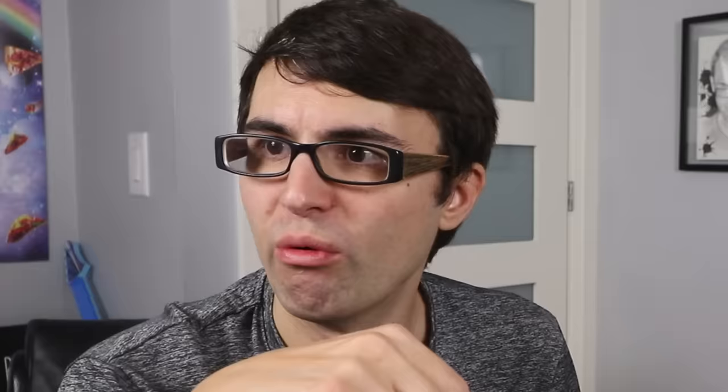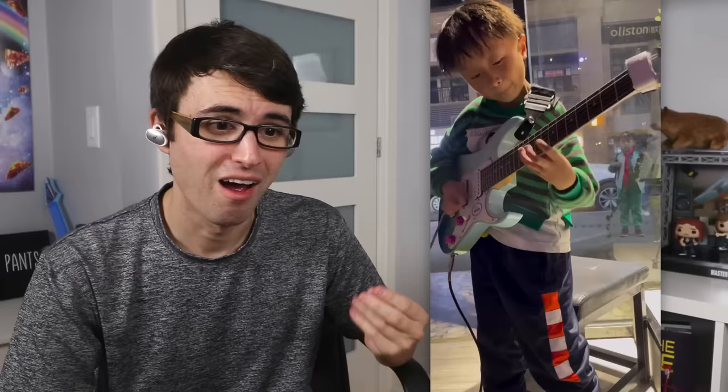Okay, six-year-olds are playing Malmsteen now. I think we've reached a point in humanity where we need to find out what's in the water. There's performance enhancement drugs in the cereal — crack, probably. He plays jazz fusion too. Jeffrey — that's what I'm gonna call you now, Jeffrey. Okay, let me get this straight: you can shred literally anything on guitar, yet you need help with your sippy cup? That makes no sense.